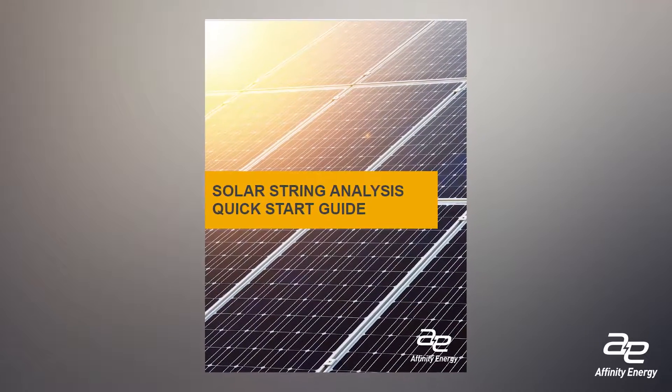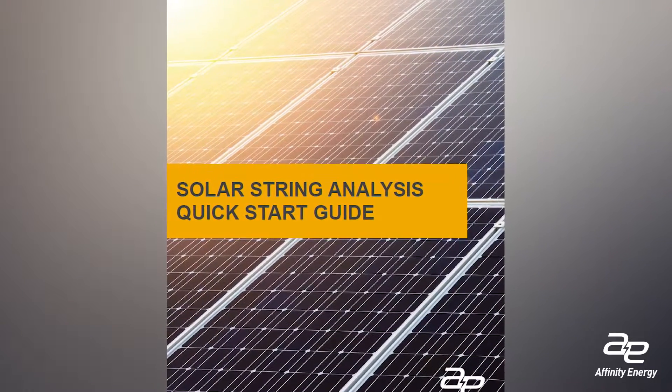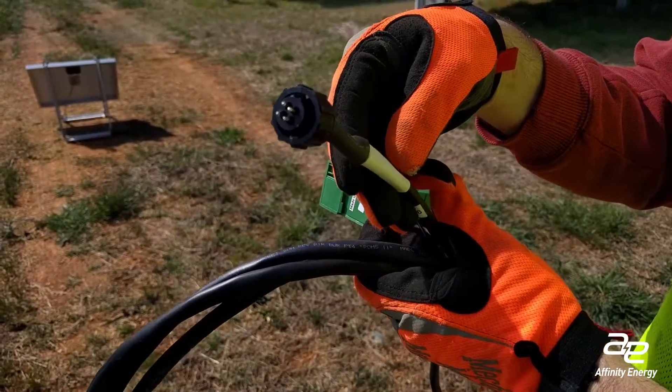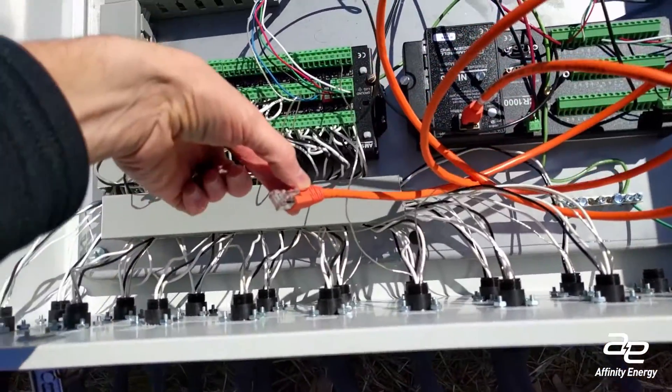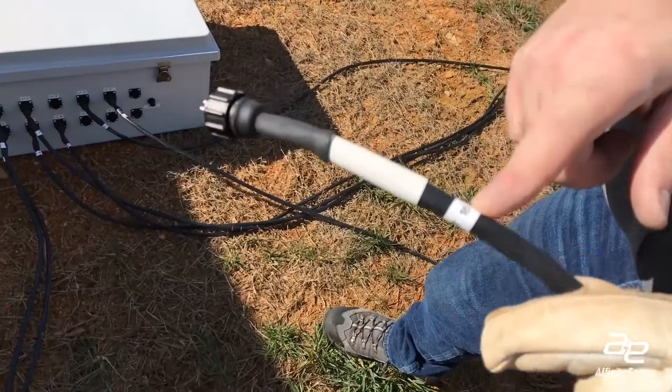This is a do-it-yourself installation video for Affinity Energy's solar string analysis. Remember, this is just an overview and you should refer to the quick start guide for important installation details. It's a good idea to familiarize yourself with how the components work together — this will make the installation procedure run smoother and will also help verify everything works before going on-site.